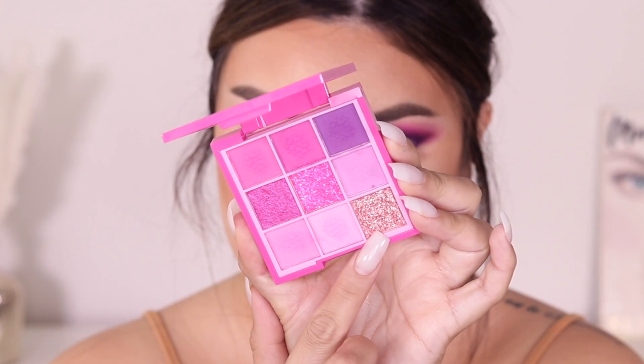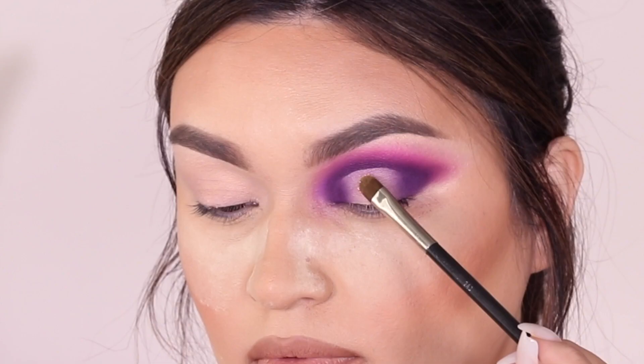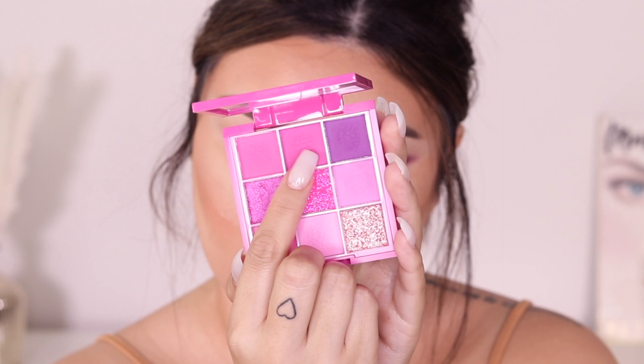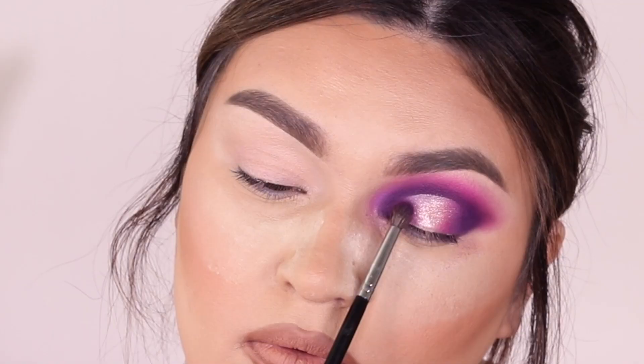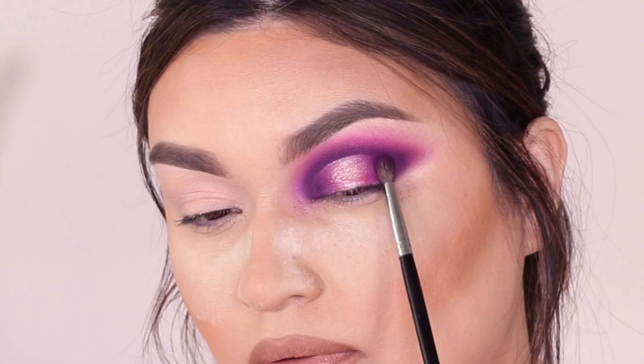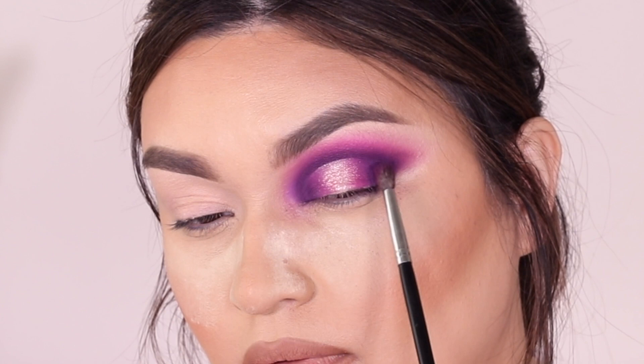Going back into the Morphe M506 and tapping the eyeshadow into areas that need coverage. Then I go into a really nice shimmery shade using my MAC 248 brush and apply it in the center — with absolutely no setting spray or glitter adhesive, straight from the palette. Look how gorgeous this is! Then I go into that second shade and apply it towards the inner and outer corners, which gives a really pretty effect and ties everything together. I go back into that first dark purple shade to touch things up a little bit.